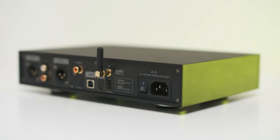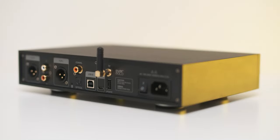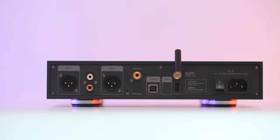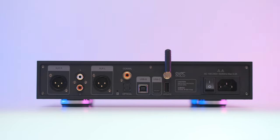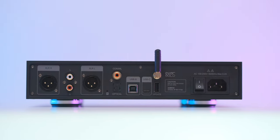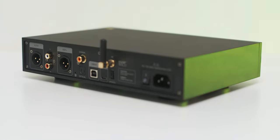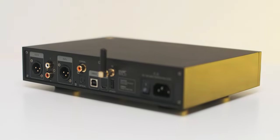On its back you'll find USB Type-B and Type-C digital inputs, a coaxial input, an optical input, and a Bluetooth antenna socket. There's a USB Type-A input as well, but it will be used only for future firmware updates. On the analog side you have standard RCA and XLR outputs that can be volume-controllable or fixed.